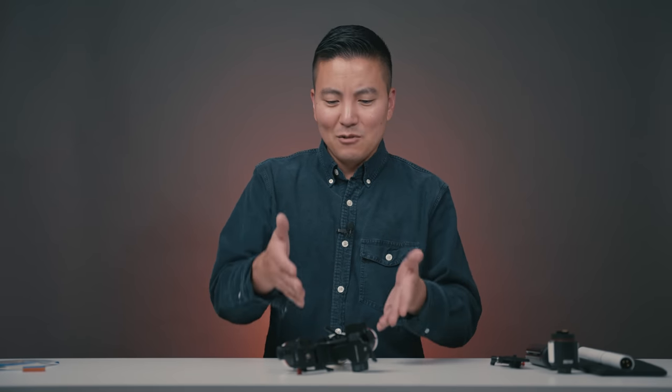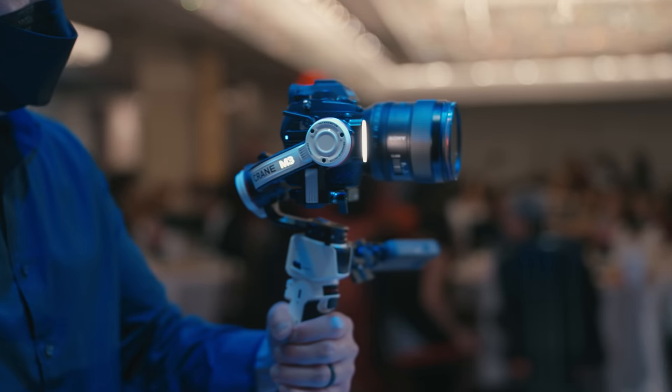I had this pre-production gimbal for about a month, and throughout that time I tested it in a studio environment as well as outside in the real world. I actually took this gimbal out to a wedding — very tight spaces — perfect for this small gimbal. This is almost a full review, though some features on this gimbal are currently locked out because it's a pre-production model, so we'll talk about that a little bit later.